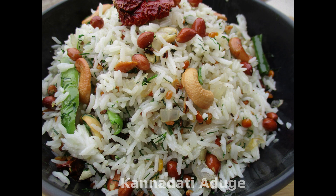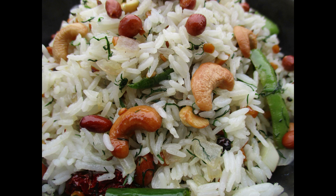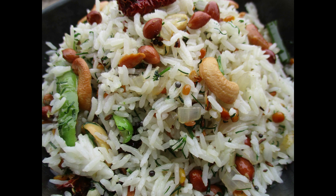If you like this recipe, please like, share, and comment. Please try this recipe and subscribe to the channel. Press the bell icon to subscribe.